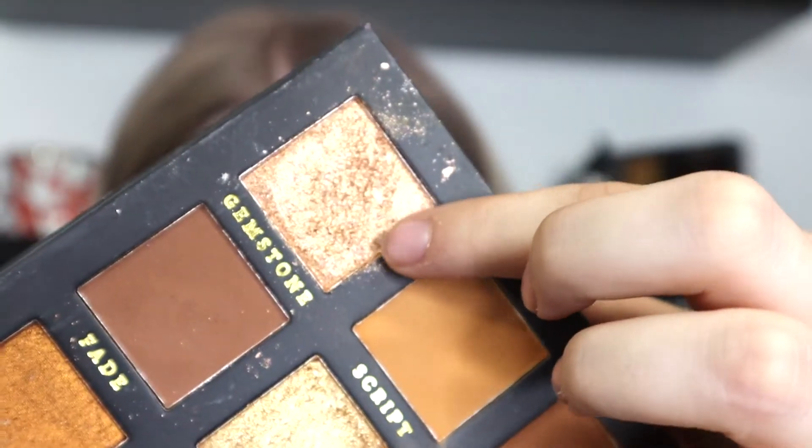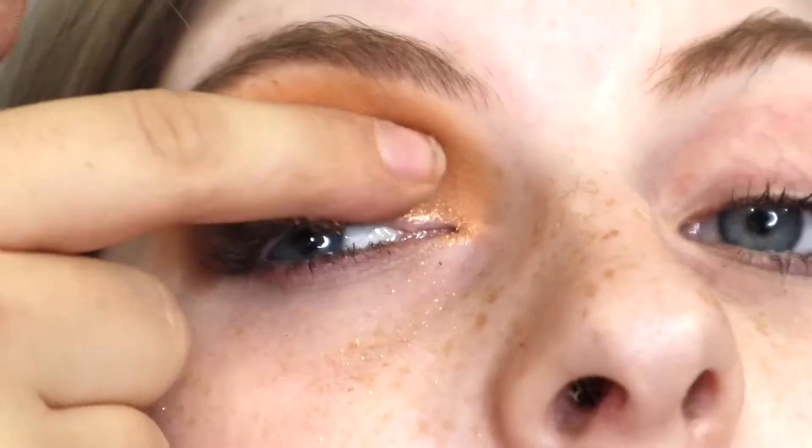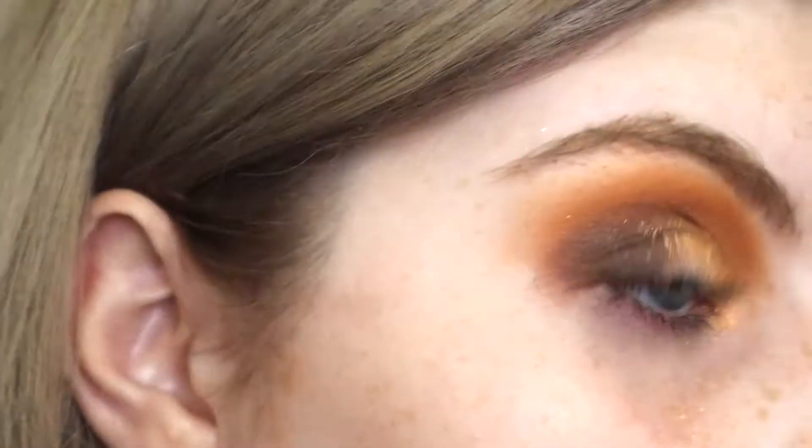Packing it on the outer corner. Now taking Gemstone, which is this very pretty gold shade, on my finger, applying that right to the lid. I'm just going to do the other eye off camera, add a lash from Caitlin Cosmetics, and then get back to the rest of the face.